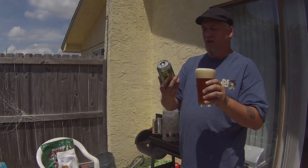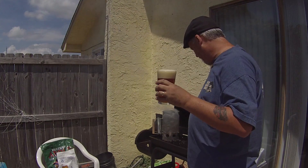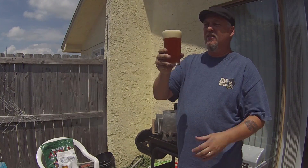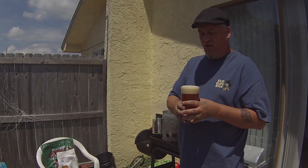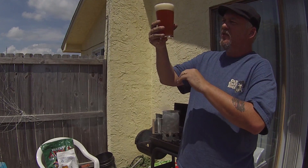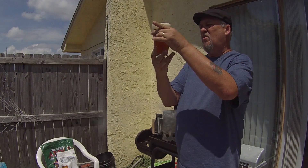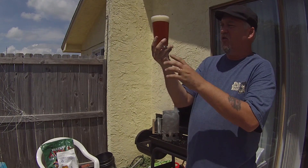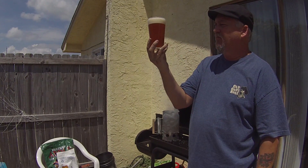Smells good. Good one-and-a-half finger head, nice and fluffy, kind of bubbly — not really tight together but looks nice. Not really translucent. Looks almost like a honey type of color, a little lighter but like a honey.